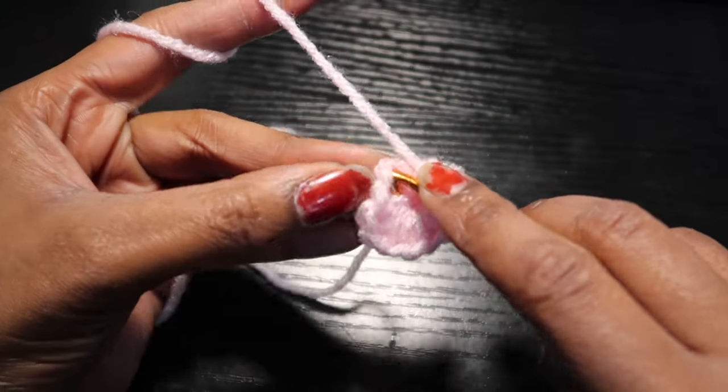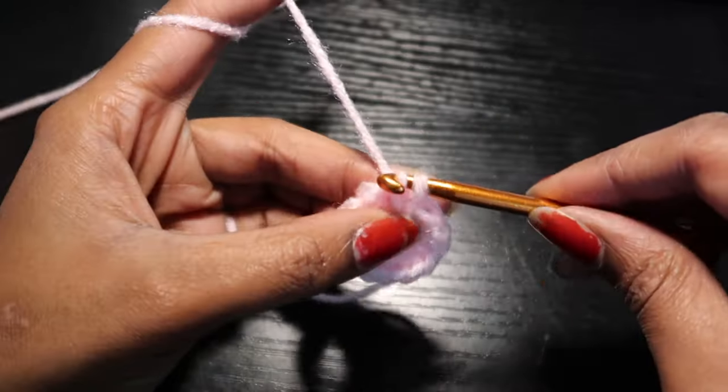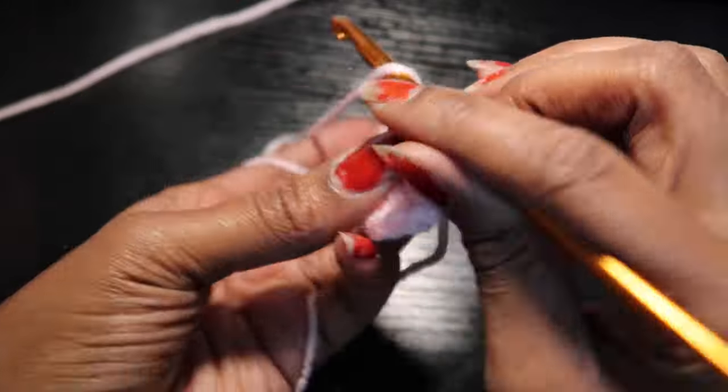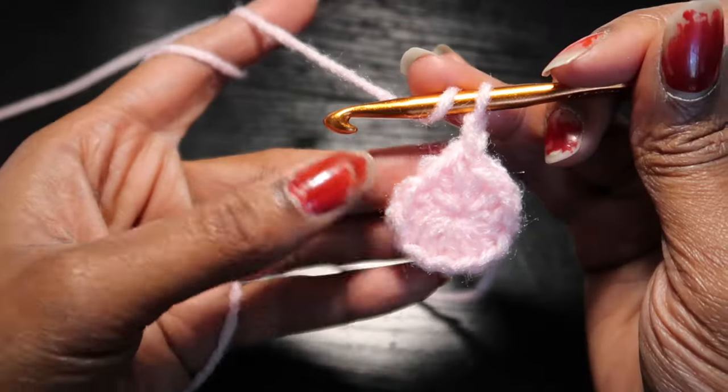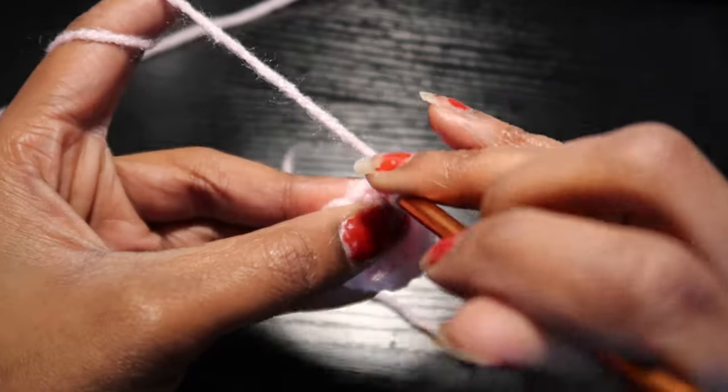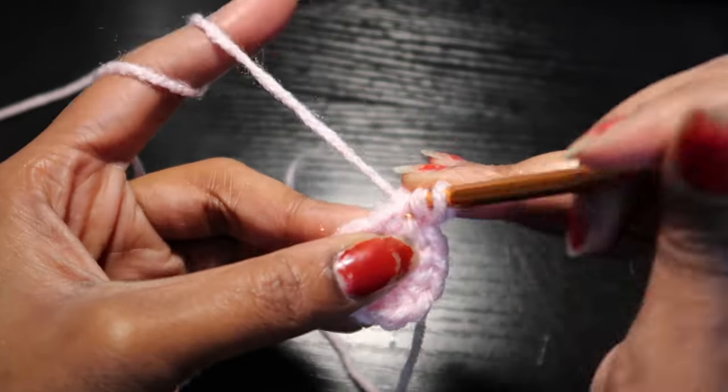For the second row, we're going to be increasing every stitch, so we'll put two half double crochets into every stitch that we made in the last row.